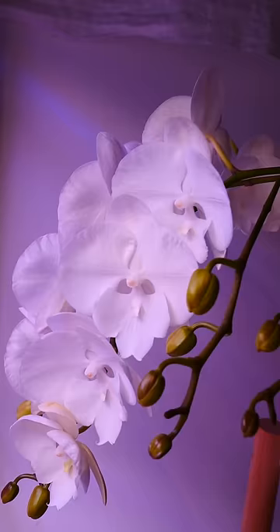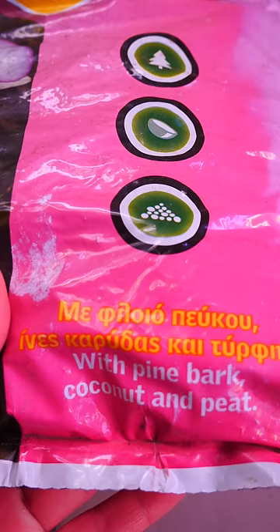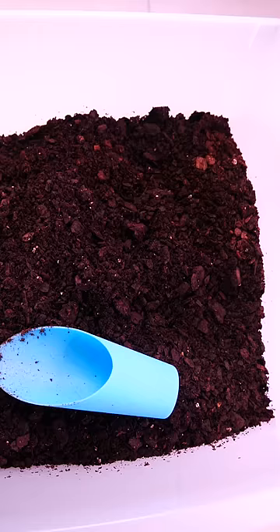Their roots are naturally exposed to a lot of air, and even in cultivation, they are sensitive to suffocation, provoked by very fine medium and not enough air pockets. Many potting mixes on the market contain very fine materials blended in with the bark, such as coco peat or even straight peat. The risk of root suffocation with this mix is greater than with an airy mix.